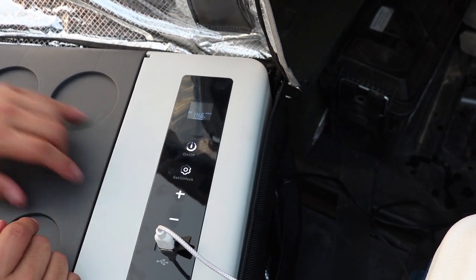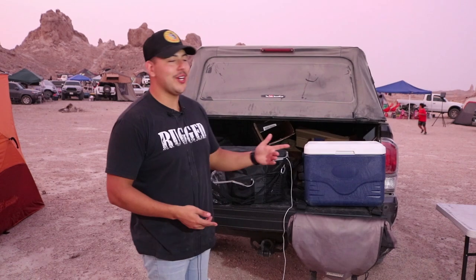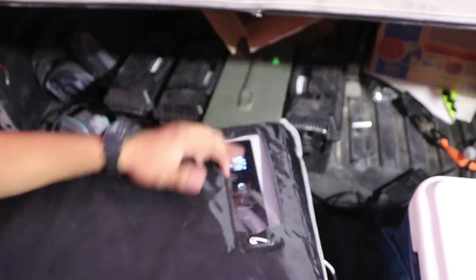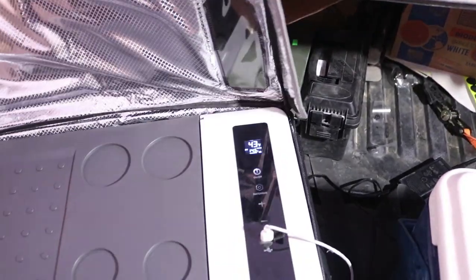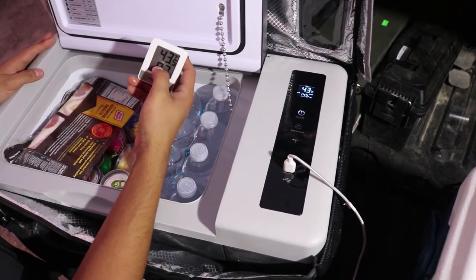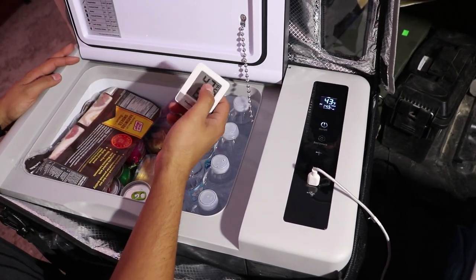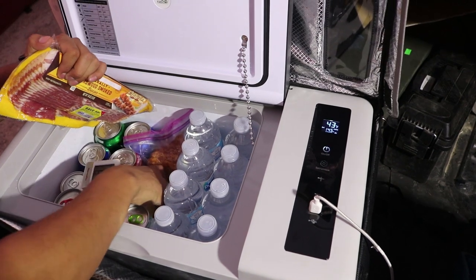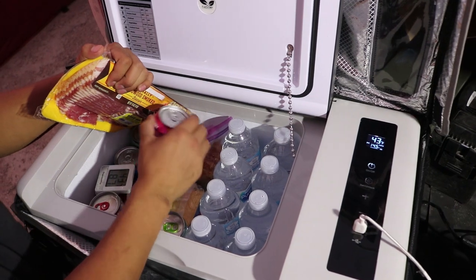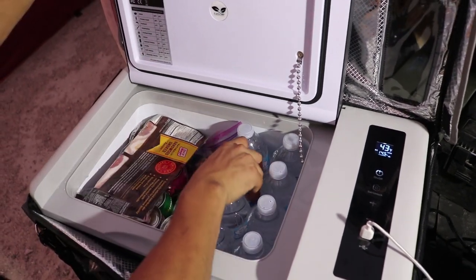We're back. I'm gonna be honest — it's been a little more than 15 minutes, closer to about 30 to 45. We were cooking and eating. Right now it says it's sitting at 43 degrees Fahrenheit, and we're going to verify that with the temperature gauge inside — and would you look at that, spot on. Everything is nice and cold, these drinks are nice and crisp, ready to drink, nice and chilled.